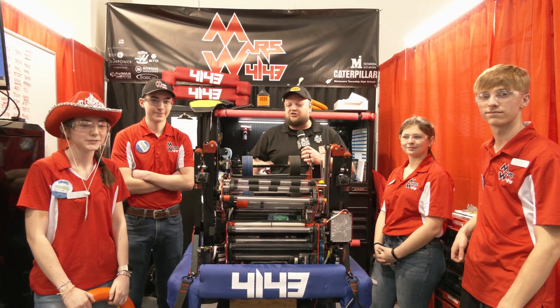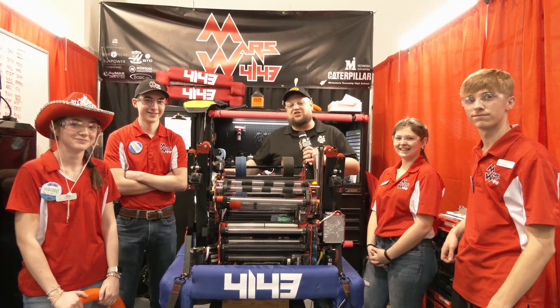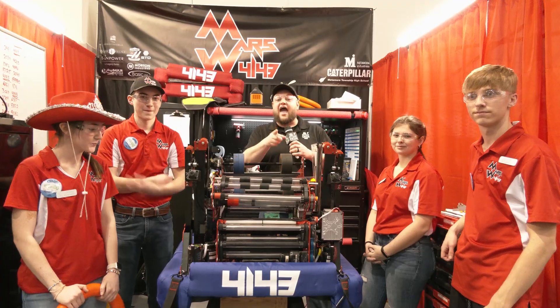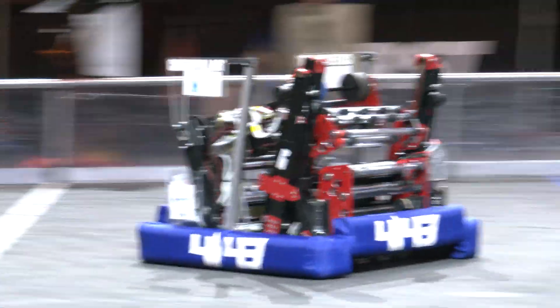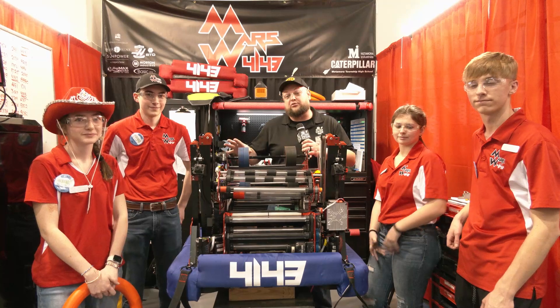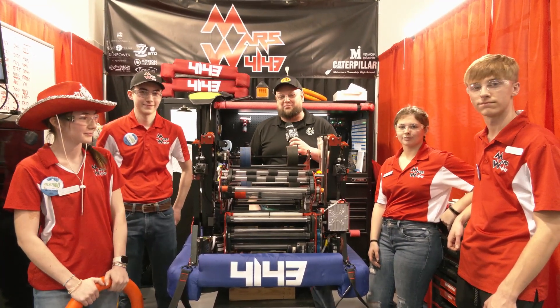Tyler here at the Central Illinois Regional checking in with returning champions team 4143, Mars Wars. This team makes such fantastic robots and this year is absolutely no exception. They have a dual intake and I love their handoff and transfer mechanisms. This team has been trapping so successfully in their matches, ranking really high early on here. Let's learn more about Mars Wars and what they have to bring in Crescendo, coming up on Behind the Bumpers.